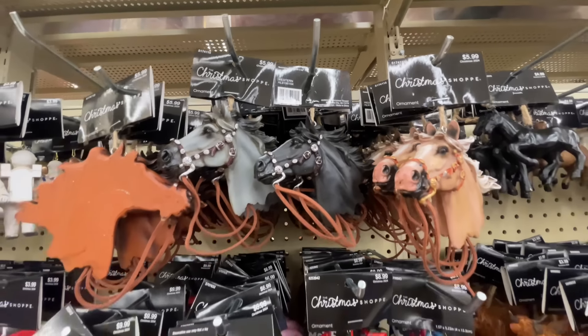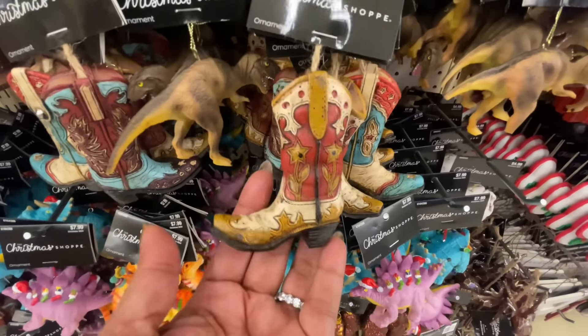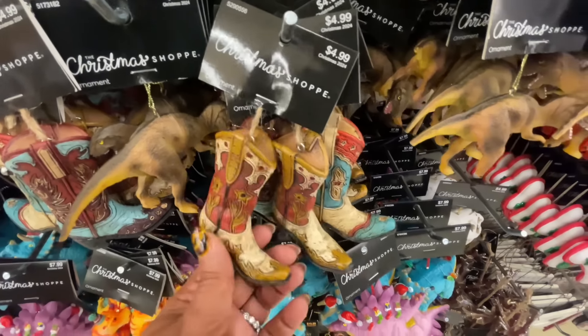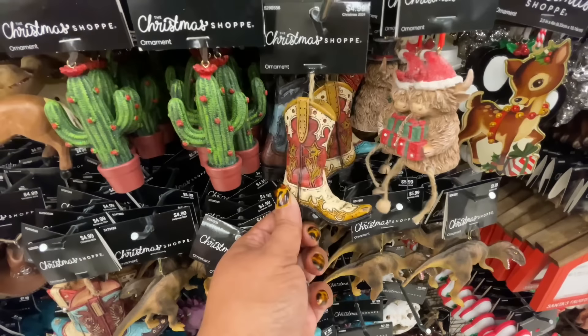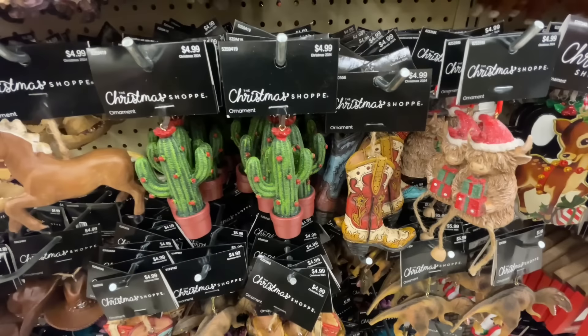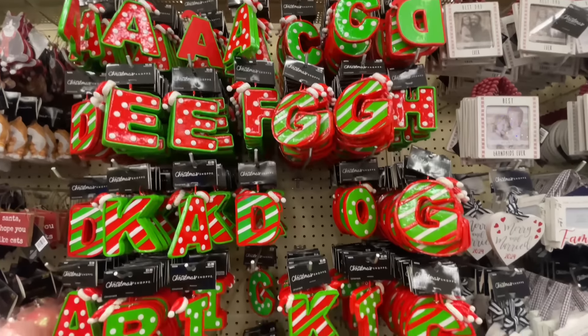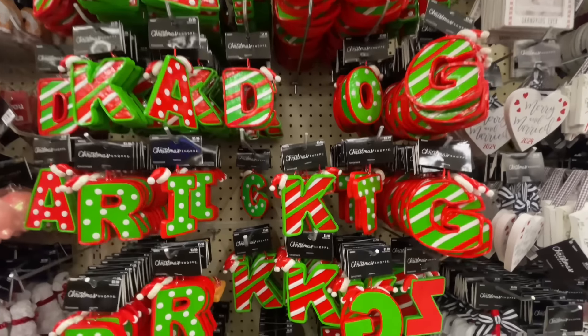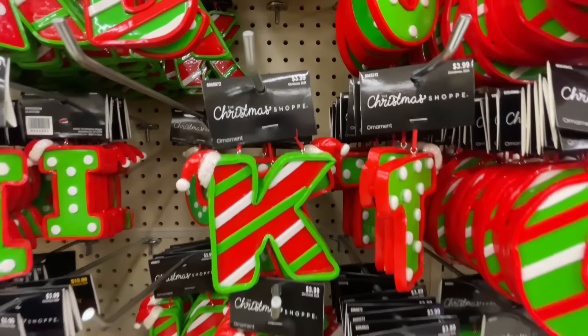Every single year I do a walkthrough of all of these single ornaments. OMG — if you've been here, you know I'm obsessed with the cowboy boot. These are so good, and they're not new this year, but it's the first time I've seen them this year. They did such a good job with that ornament — I can't even.